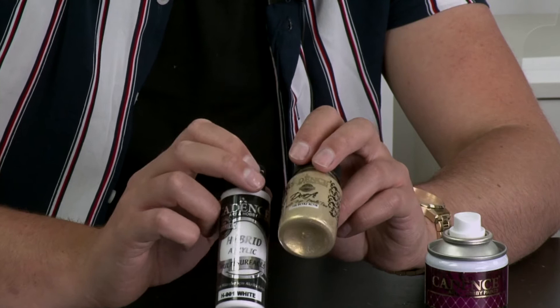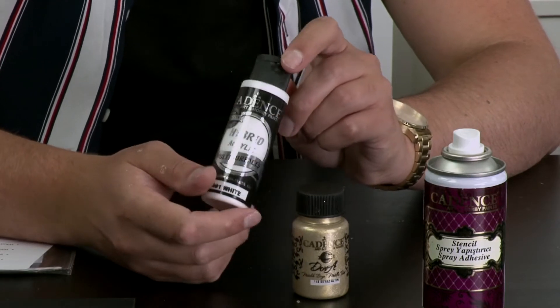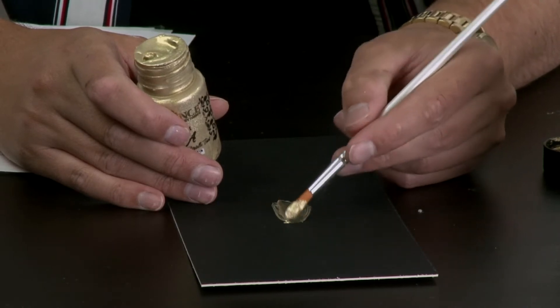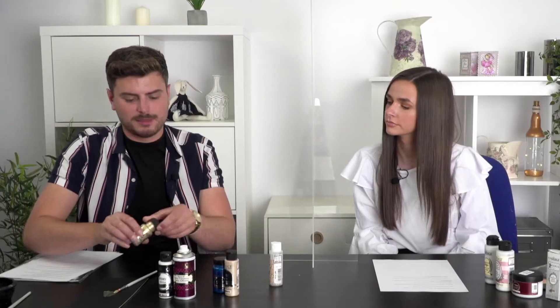Your Dora metallics are great for putting onto hard surfaces like cardstock and paper — you can put them onto fabric as well, but the standard Dora metallics are not washable. Your hybrids are washable. Each time you see a Cadence product with the word 'hybrid' in it, you know it's versatile enough to work on every surface and be washable. The Dora metallics are actually filled with metal flakes, which is where you get the Dora flash. Your hybrid acrylic has a special bonding in it that adheres to all surfaces — like decoupage glues, if you use it on fabric and heat set it from the reverse, it's then permanent.